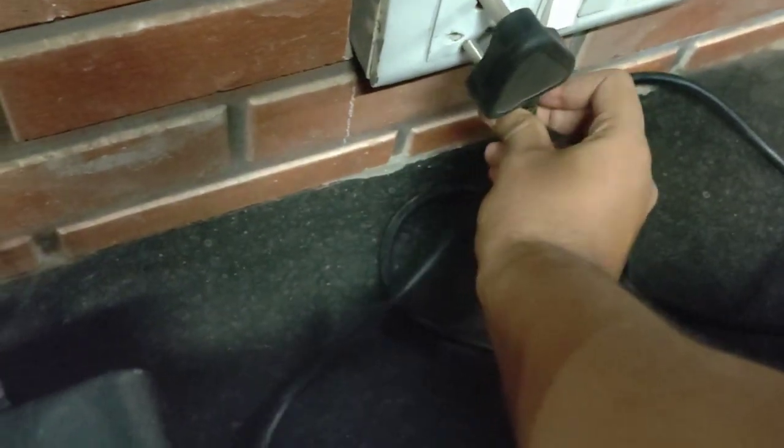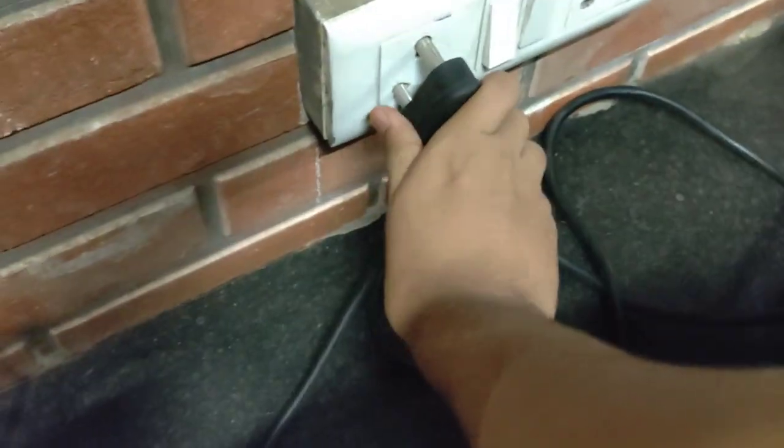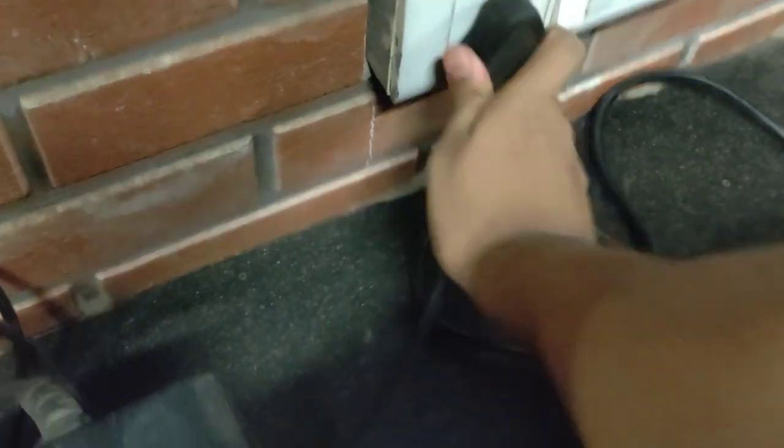What happened? The plug is off. So take the plug and attach it. Turn it on.